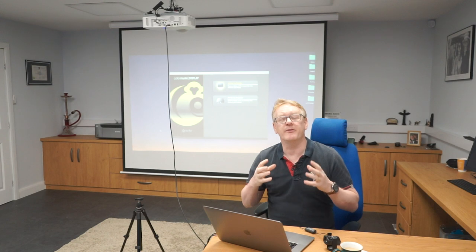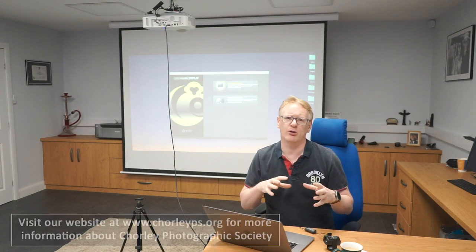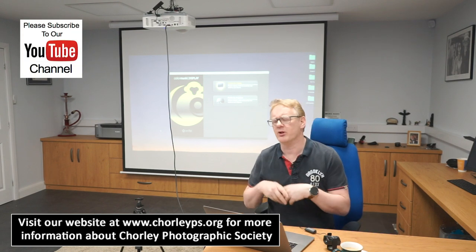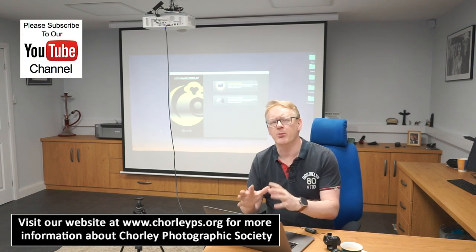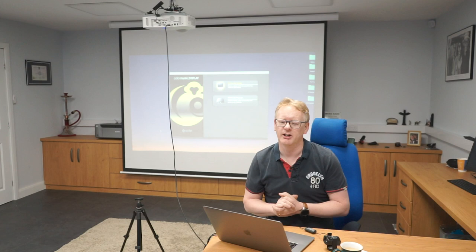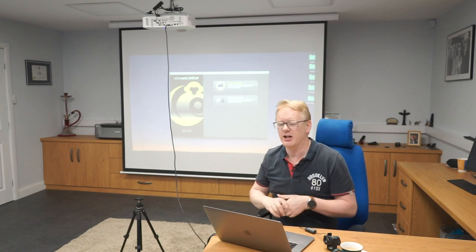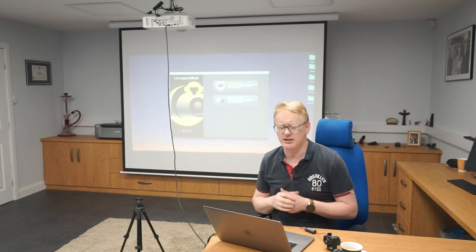Hello again, and this will be the final video in our series about colour and getting colour correct. We've already covered sRGB and how to calibrate your monitor — there's a link up in the corner — but if you want to calibrate a projector, like the one I've got hanging from the ceiling here, you have to do something slightly different.